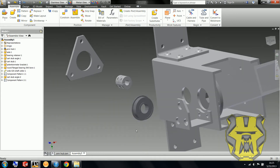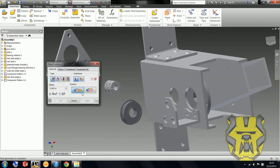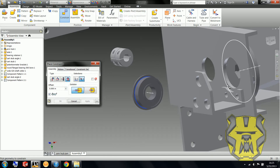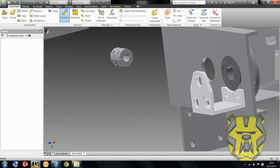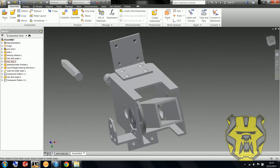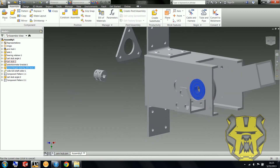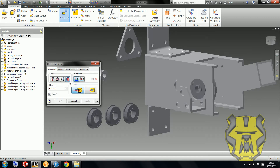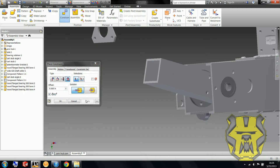Next I'm going to put in these bearings. I'm going to insert them with an insert constraint. It looks like I'm going to need a couple more, so rather than doing any sort of pattern, I'm just going to copy them — because it's just one constraint and it doesn't take that much. Plus I like putting bearings in. It's fun. Now all the bearings are in.